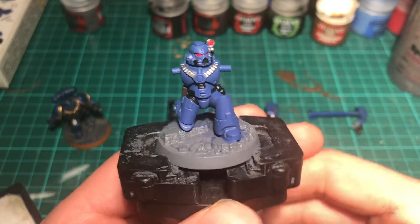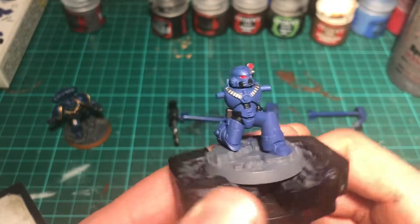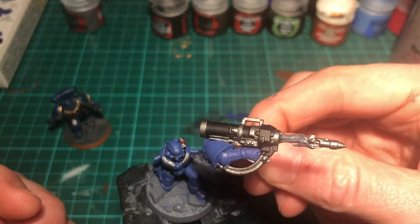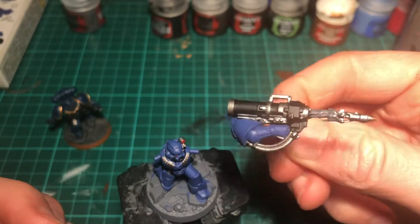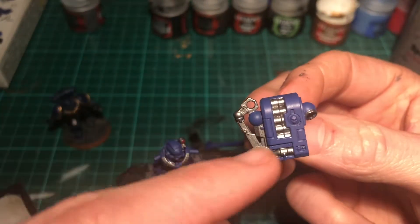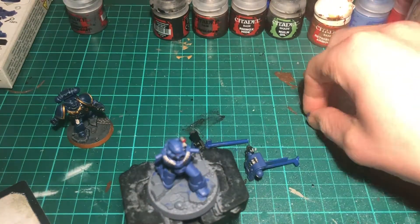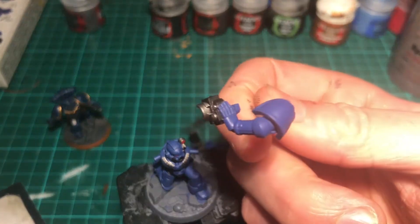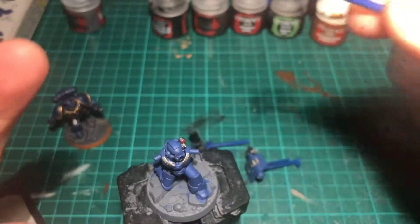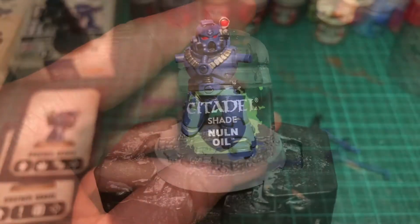The Lead Belcher is done, so that's all the base colors for the main model. Going around: I've put all the blacks in, all the browns in for the satchels, Lead Belcher for the straps, and even a little bit of Corax Red on the top for the eye. On the backpack I've gone around, neatened everything up, added a bit more blue to cover any mistakes with the silver, and done all the little trim bits on the exhausts and plates. On the other arm, I've done all the blacks and the silver trim bits, even on the plates joining the wrist and glove. Next we'll apply Nuln Oil as a wash over the whole model.